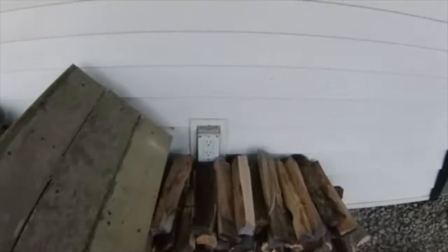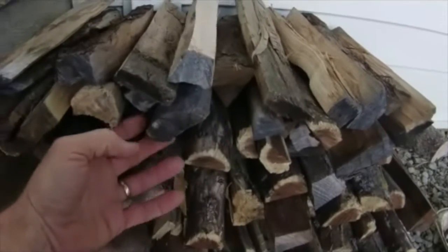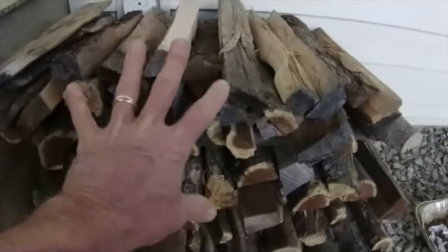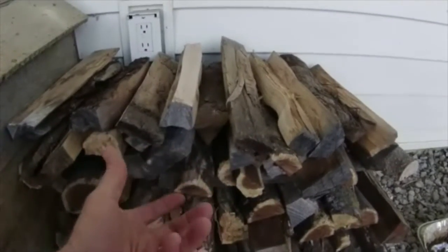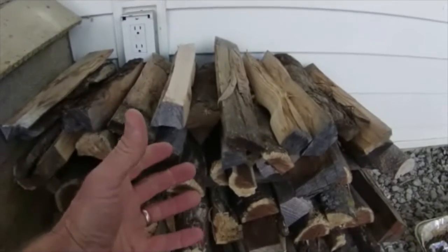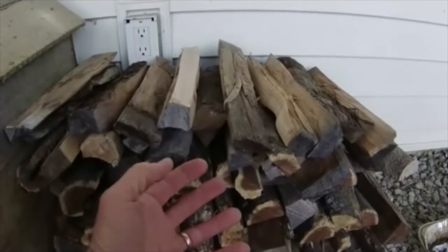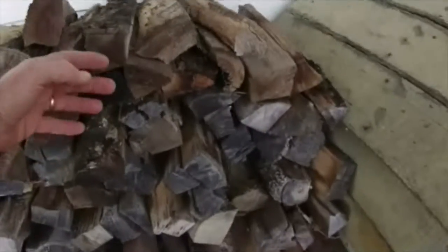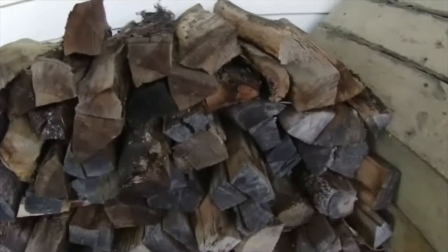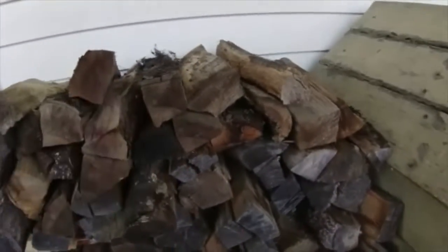Over here, as I mentioned, I have my starter logs. The starter logs are even substantially smaller than the fire logs. I will use six of these combined with a handful of kindling. I use the kindling and the starter logs to get the fire started. And then once the fire is burning well and has really begun to burn down to where the flames are much smaller — it's more of a smoldering fire — then I'll come back and add my fire logs.